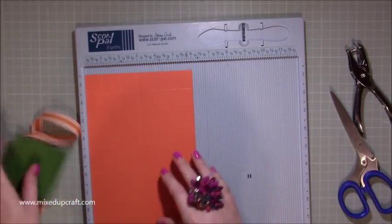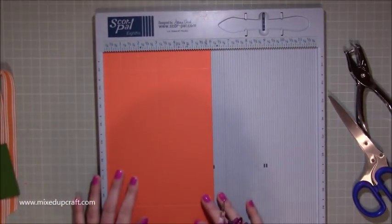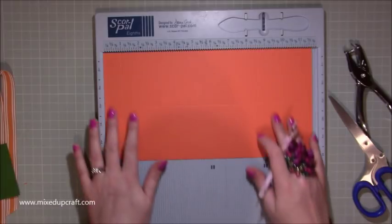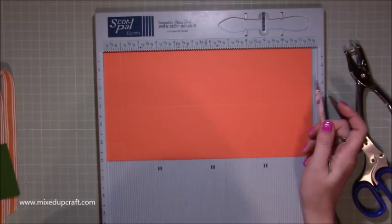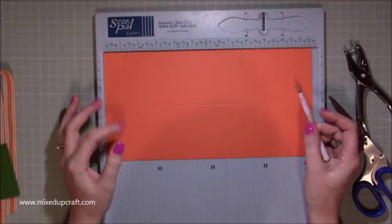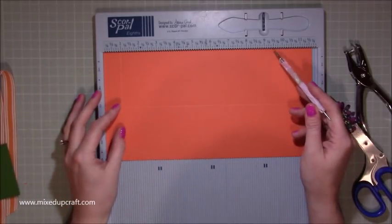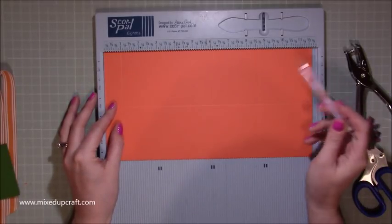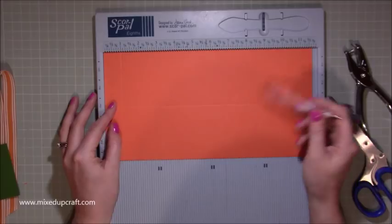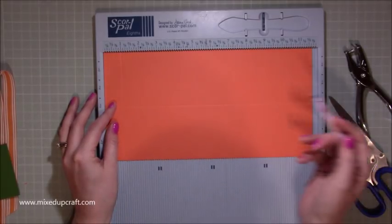We're just cracking straight on into the scoring. You're going to need two pieces of six by whatever length card you're using. If you're using 12 by 12, you could do 6 by 12. A4 would be 6 by 11 and 5 eighths or 3 quarters. And if you're using letter paper, it will be 6 by 11. Any of those measurements will work and I'll explain the scoring when we get to it.